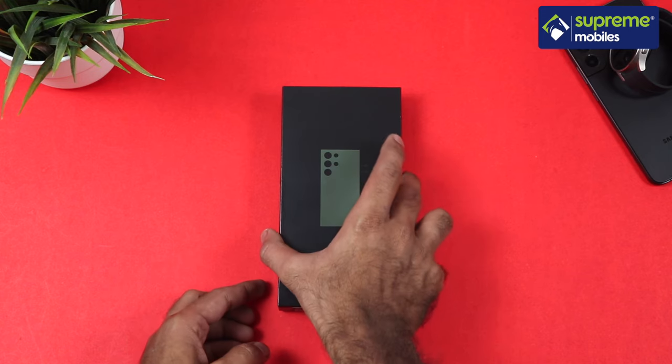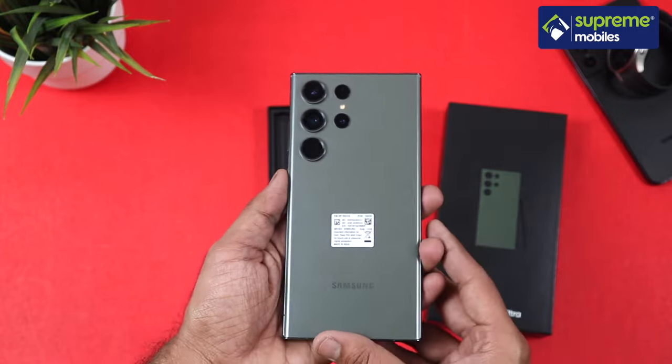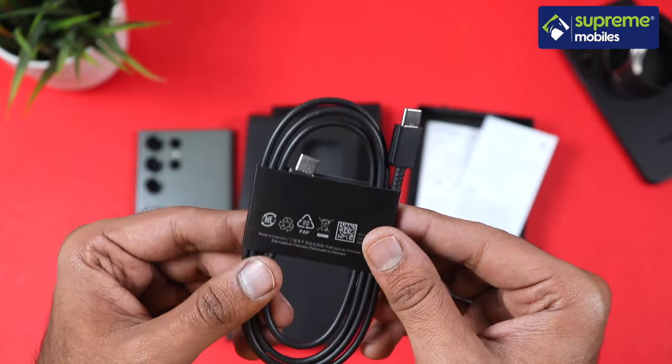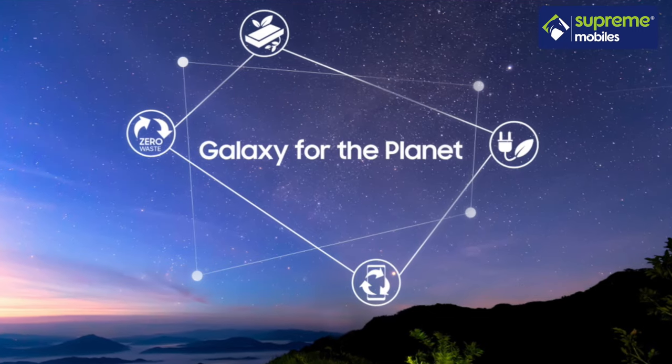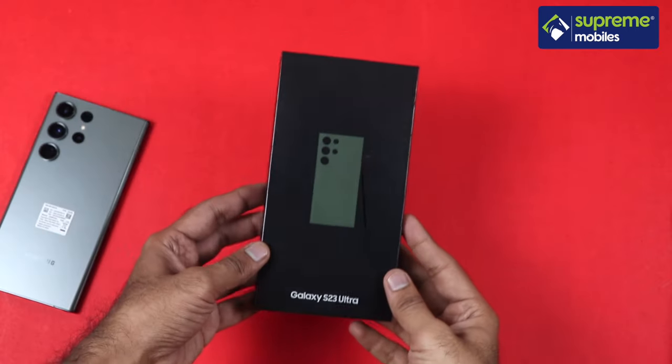Now we will look at the S23 Ultra. The color is green, 256GB. In the box, there is a SIM ejector, reading materials, and a Type-C to Type-C charging cable. You can also get a charger. Samsung's Galaxy for Planet initiative means this phone uses a lot of recycled materials.